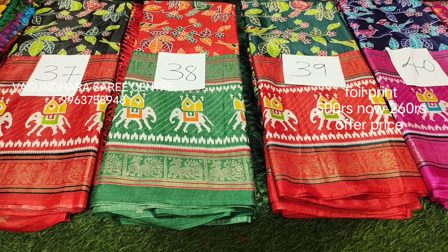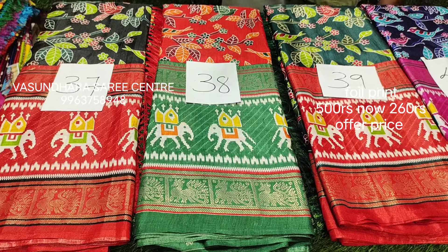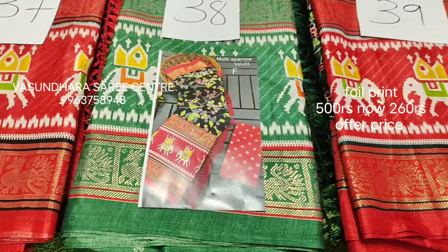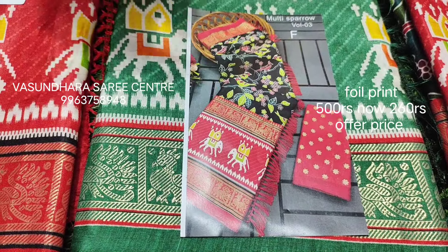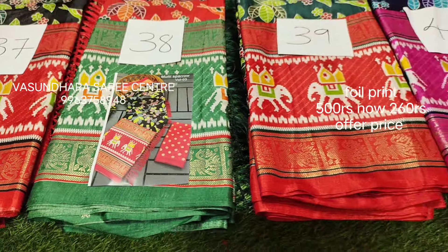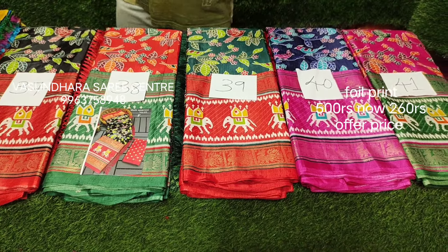If you look at the design, you have a bird's design. It looks super. If you look at the photo, you can see the black color photo. Here you have a border, a blouse, and you can see the tones too. This is Vasundhara. Next design.